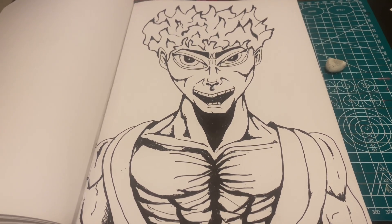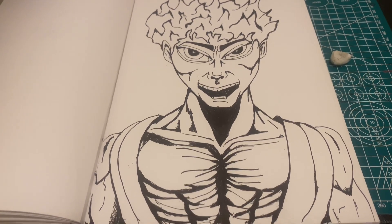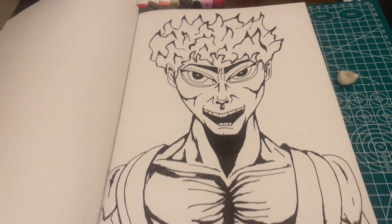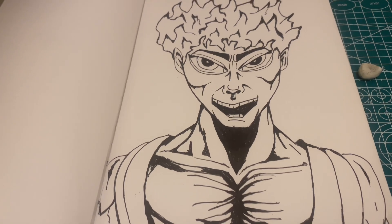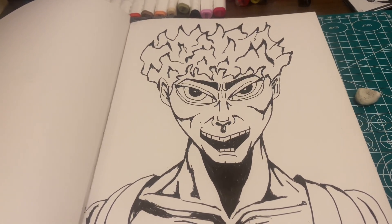This is the final result — it's like a mixture of Dragon Ball Z inspired Marvel type. I can get more detail to come when I add the color, so stay tuned for that.